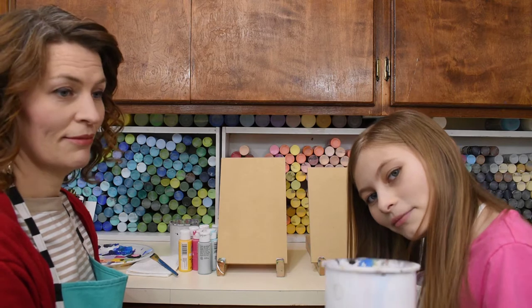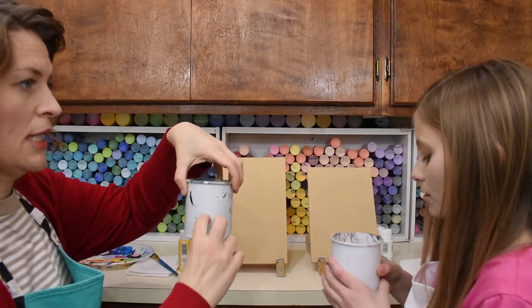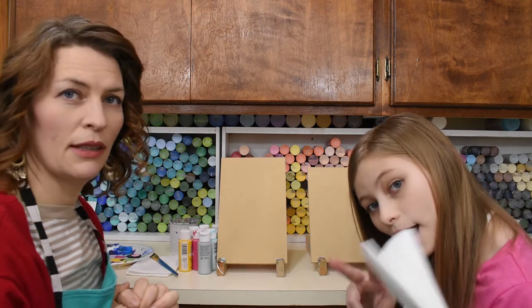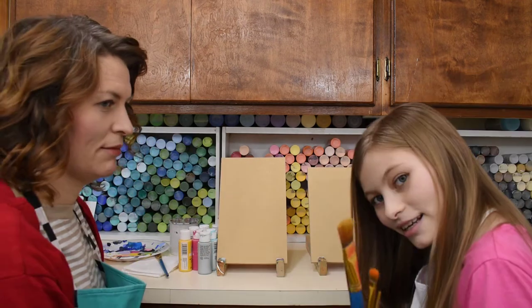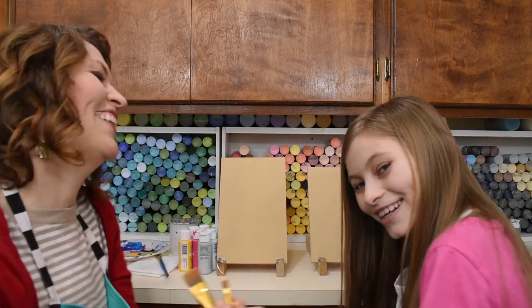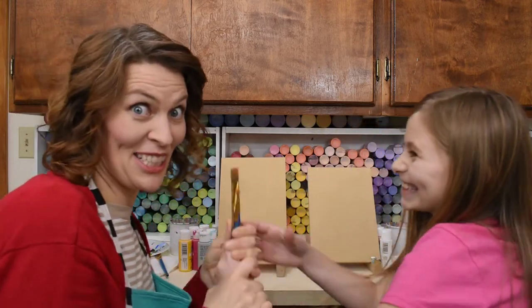You need a cup of water filled to about halfway. We need a napkin — two paper towels folded like this. We need your palette. This is the big paintbrush, this is the medium paintbrush, and this is the small paintbrush. These are our paintbrushes today — big, medium, small. You have to paint your eyelashes with the tiny one.